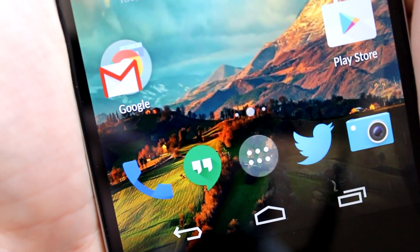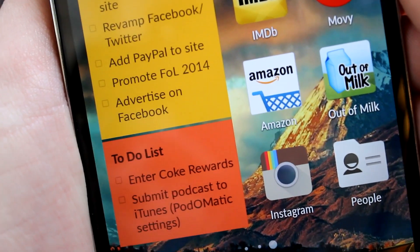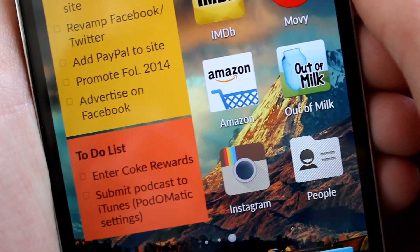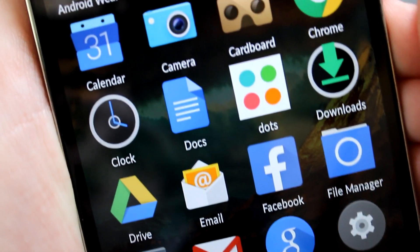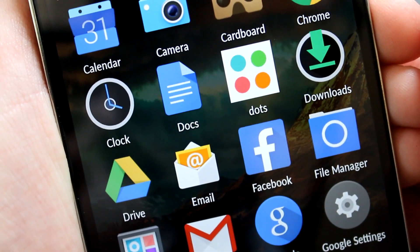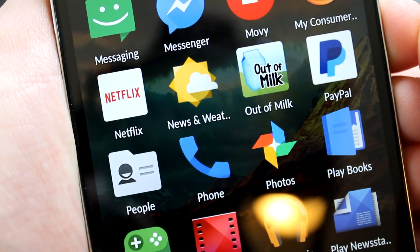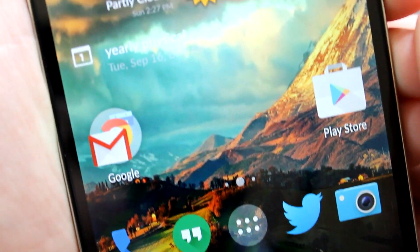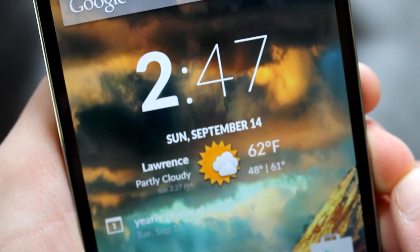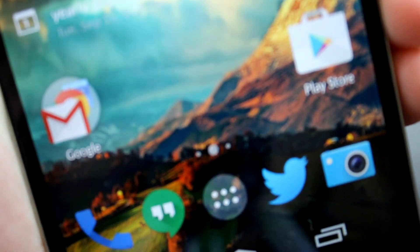The OnePlus One has a 5.5-inch display with a resolution of 1920x1080 Full HD. Colors are very nice and accurate, contrast levels are bright and colorful. Whites are nice and stark, blacks are incredibly deep, and text is nice and crisp. Outdoor visibility is pretty good, viewing angles are fantastic. The only thing to note is that it is not Quad HD or 2K like the LG G3. Personally, I'm glad it's not — I'm perfectly content with 1080p Full HD and still not convinced by the 2K trend.